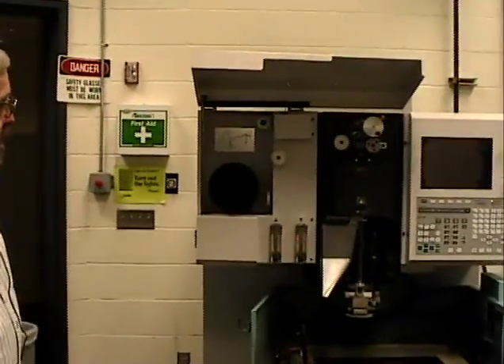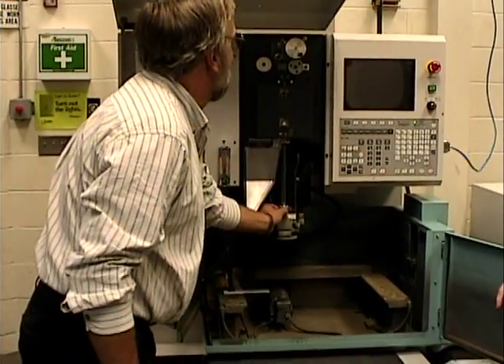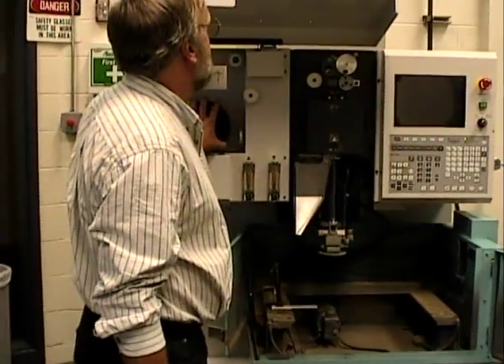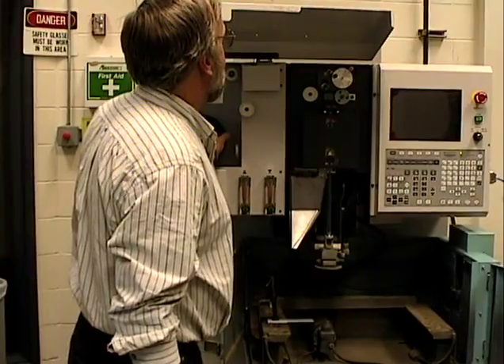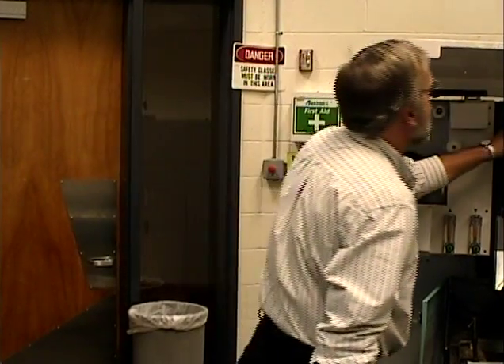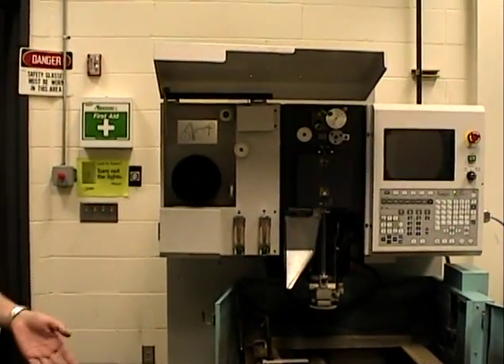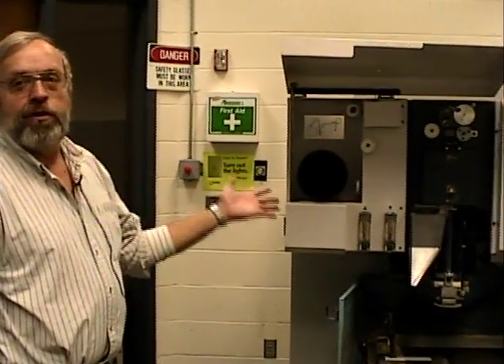What's this machine used for in industry? It will cut basically any type of part for any type of industry. Basically what they look for are parts with very fine detail, very fine configurations. Most setups are automated — the operator gets the machine set up and running, turns it on, walks away, and comes back in 4, 5, or 6 hours and it's done.